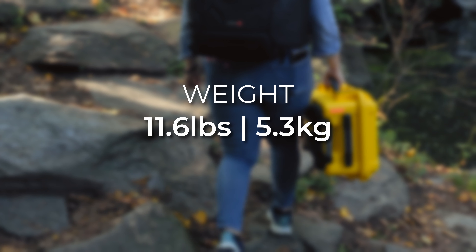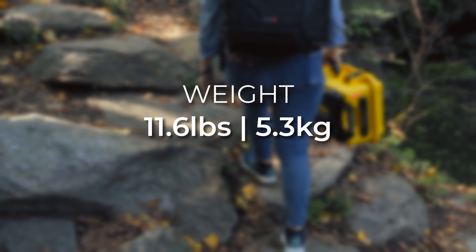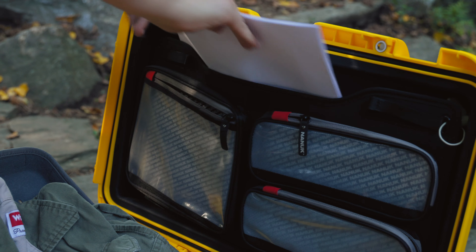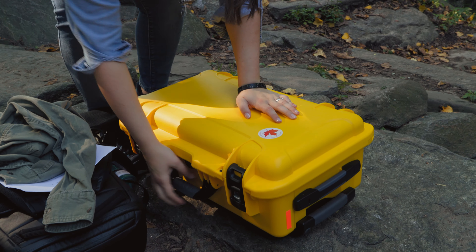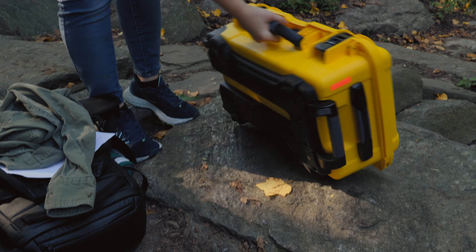On its own, the case weighs just about 11.5 pounds, which, for a protective case of this size, is relatively lightweight. You can also get it with a nifty top organizational panel to hold a laptop, paper, and other accessories. It has a power claw latching system, automatic pressure valve, and an extendable handle with smooth rolling wheels to make traveling over any terrain easier.